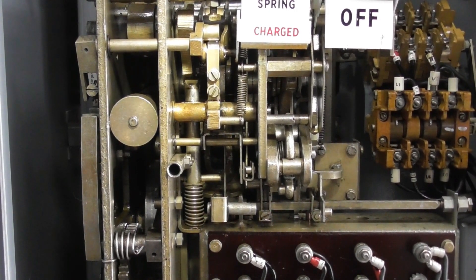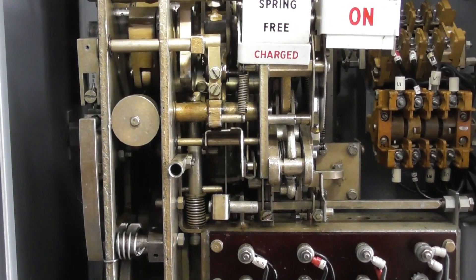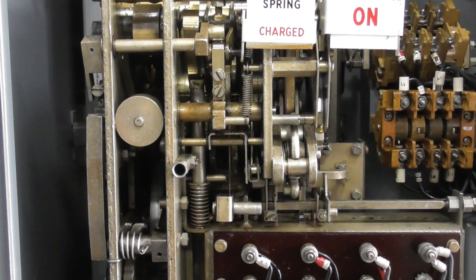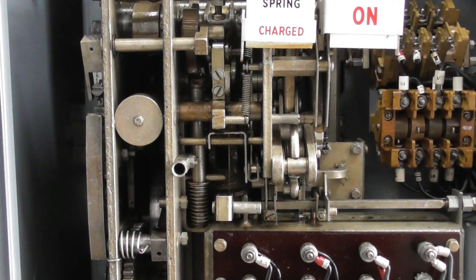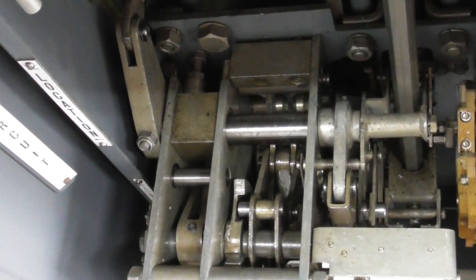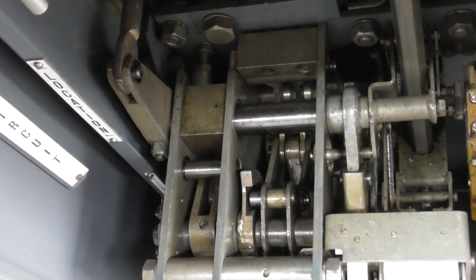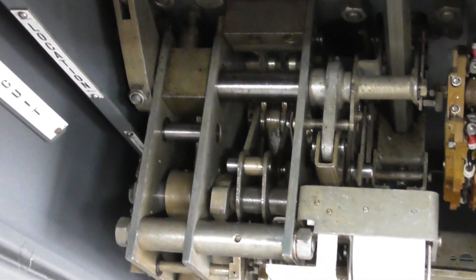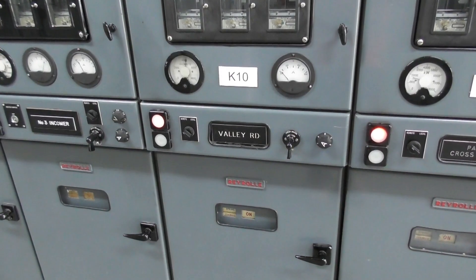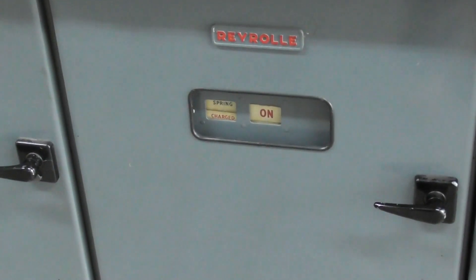Energizing device, and then we'll try again to close. 50 volts. Fixed — breaker back in position and all good. Back to parallel and she's all back to normal.